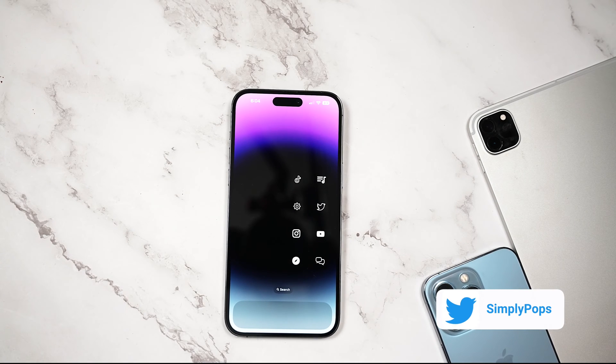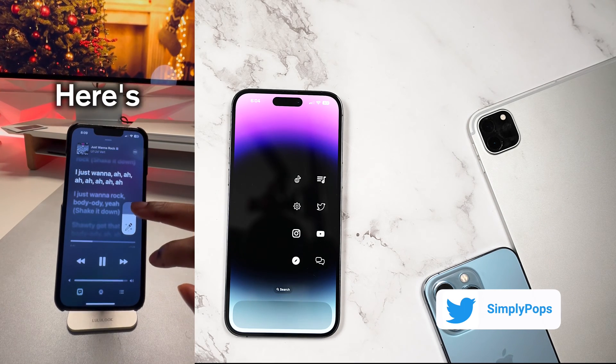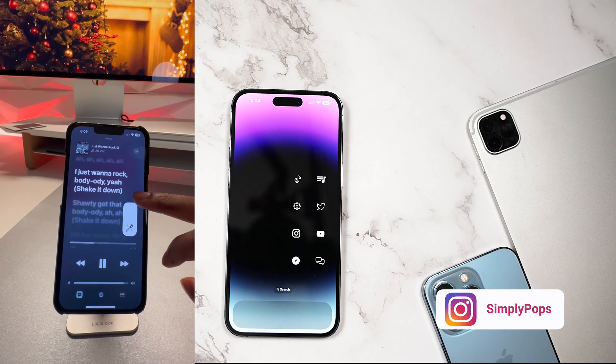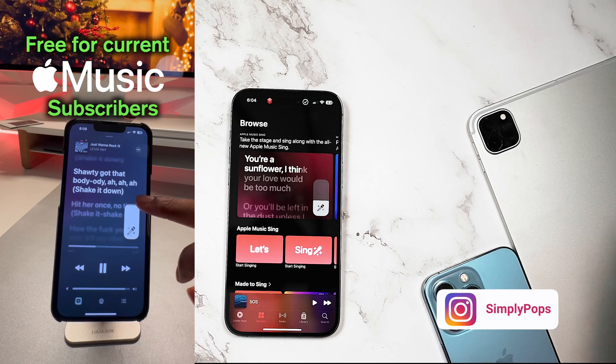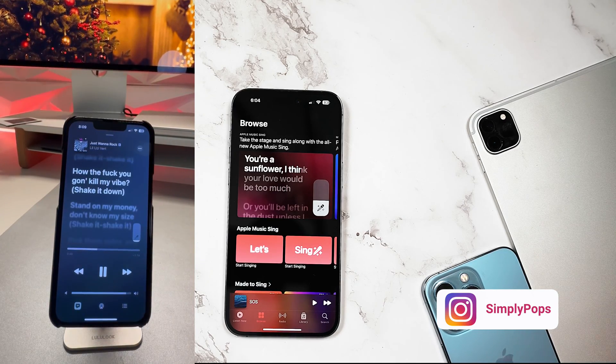Welcome back to the channel, Simply Pops here. Today Apple has released iOS 16.2 to the general public, featuring the brand new Apple Music Sing feature. You guys wanted me to make a full blown video on it — here it is. Apple Music Sing is going to remove the vocals and just have the instrumental of the song, which is pretty incredible.